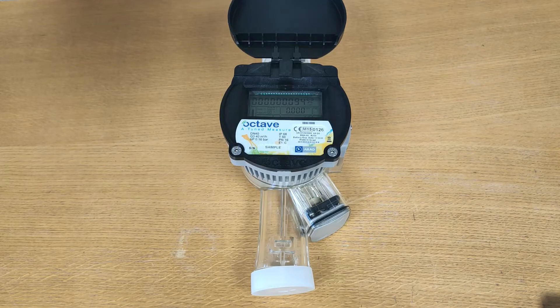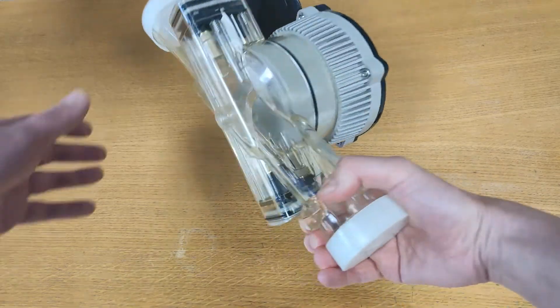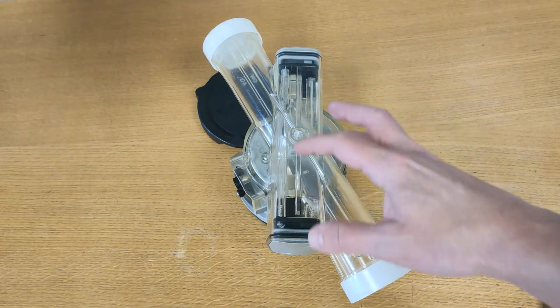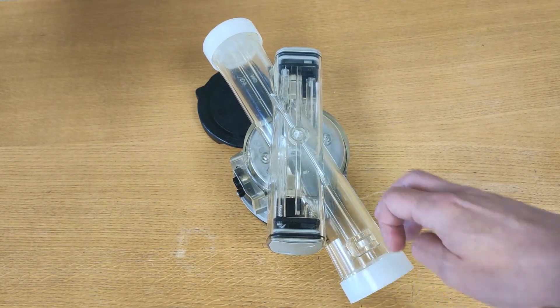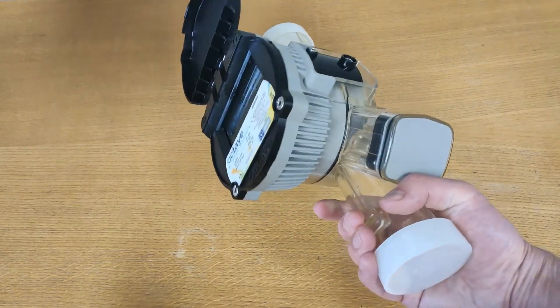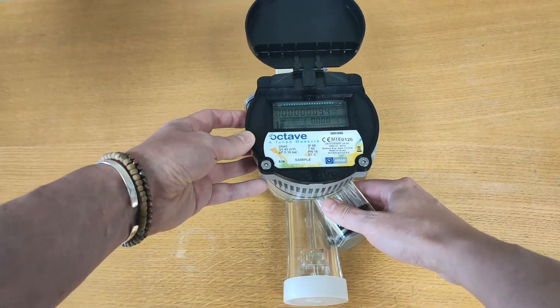Using this see-through sample of the polymer variant, I can show you the internal ultrasonic sensors. Turning the meter over, you can see the two sensors — an A and a B sensor. This is how the water is read, as opposed to a traditional meter which has a vane or internal impeller.